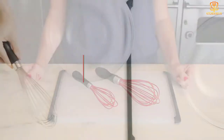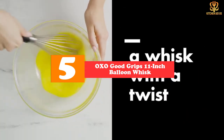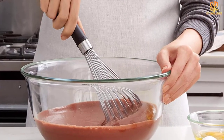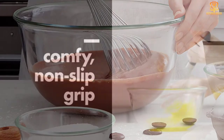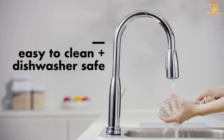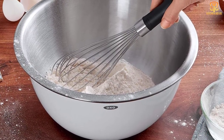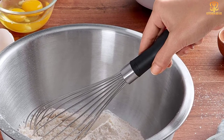Starting at number five, we have the OXO Good Grips 11-inch balloon whisk. This 11-inch balloon whisk from OXO gets rave reviews across the board and for good reason. The metal wires are strong enough to hold up to thick batters while still maintaining enough flexibility for whipping and fluffing, and the non-slip ergonomic handle makes big jobs a little more comfortable. Our tester loved the ergonomically designed handle that fit comfortably in her small hands. In a pumpkin pie batter, the wide body easily incorporated pumpkin, eggs, maple syrup, and spices.